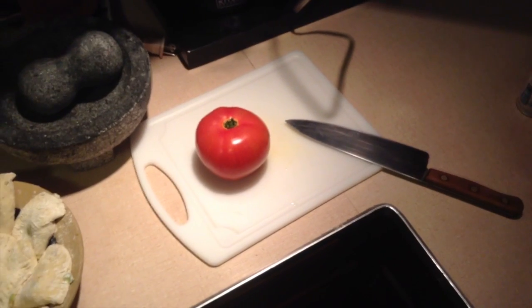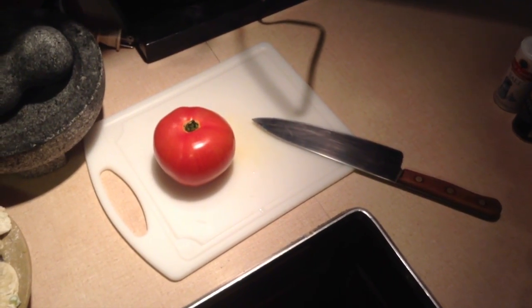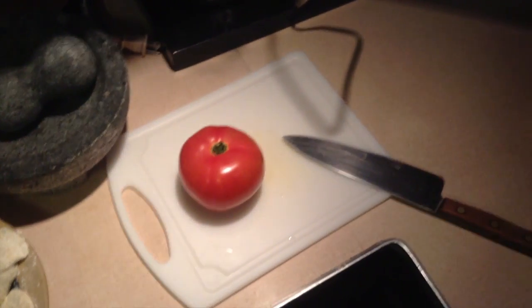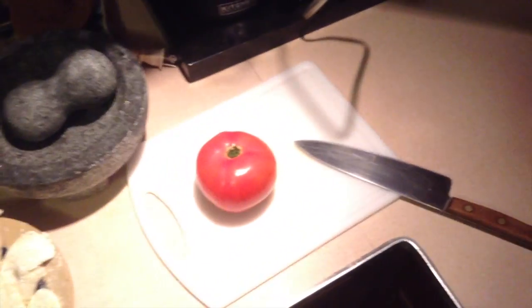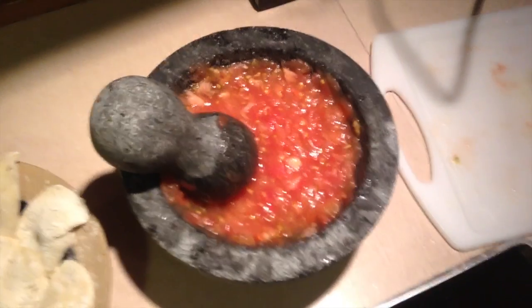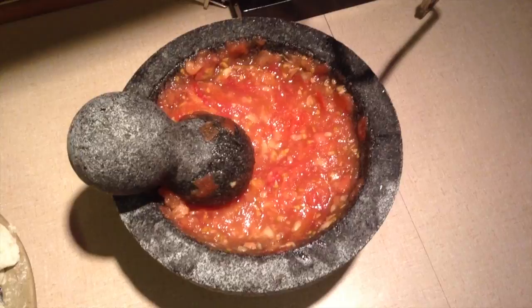While the water is warming up, I'm going to cut this tomato, dice it, mash it up and make it into a tomato sauce, then add spices and such to it. Sliced, diced, and smashed. Now for the ginger — sliced, diced, and added.